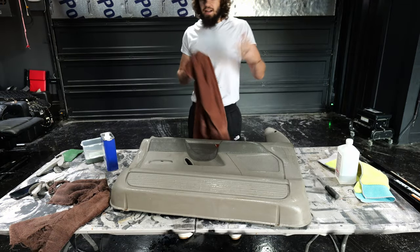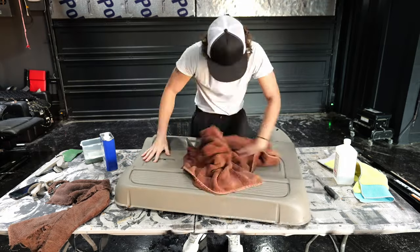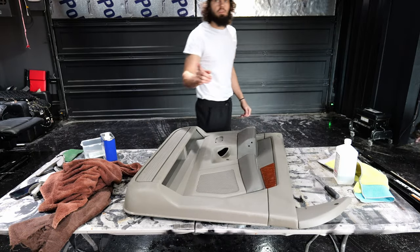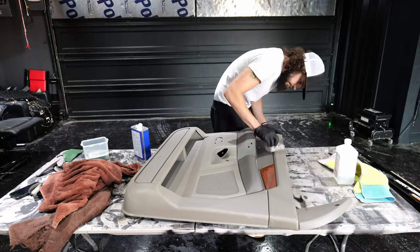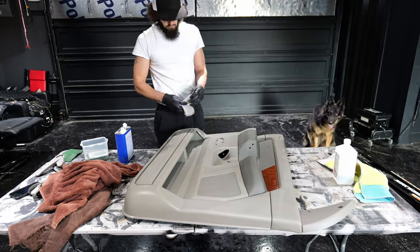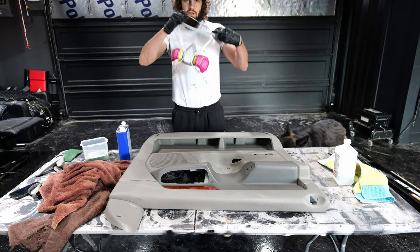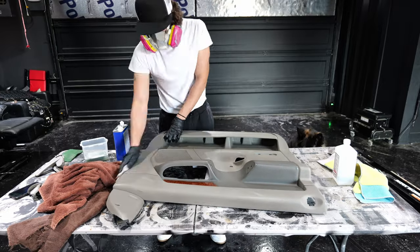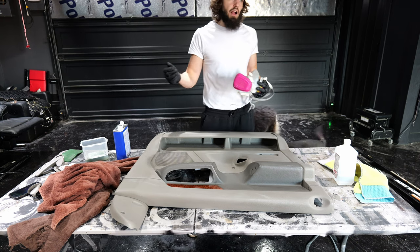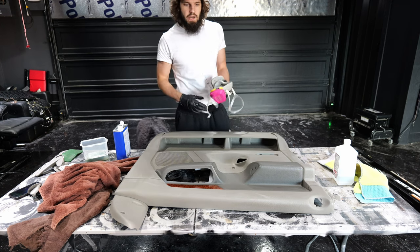There's so much gunk in the pockets, I took it out and sprayed it outside. So now I just need to wipe it down and get it ready for the acetone. Gloves — and I forgot — it's recommended to wear a mask. Now that one's done with the soap and water and the acetone, I'm going to set this aside so it can dry out. I'm going to do the other door panels and then come back doing them all with isopropyl alcohol right before I spray.